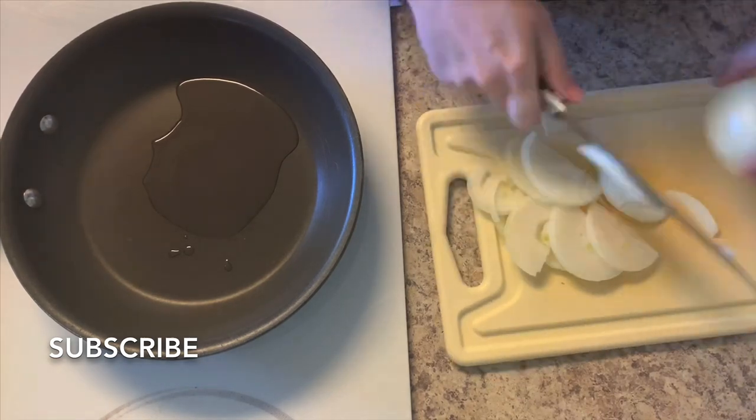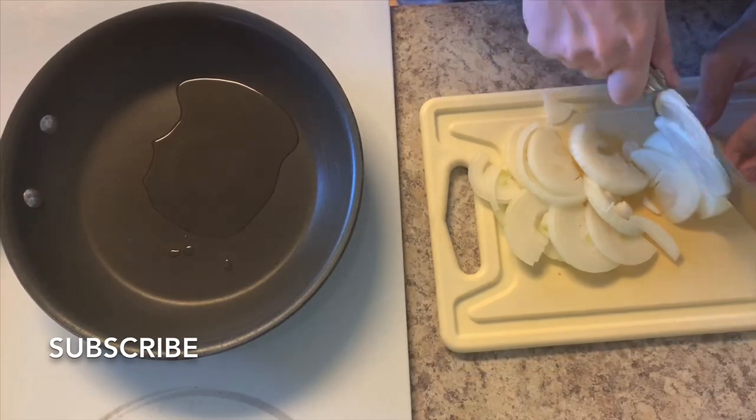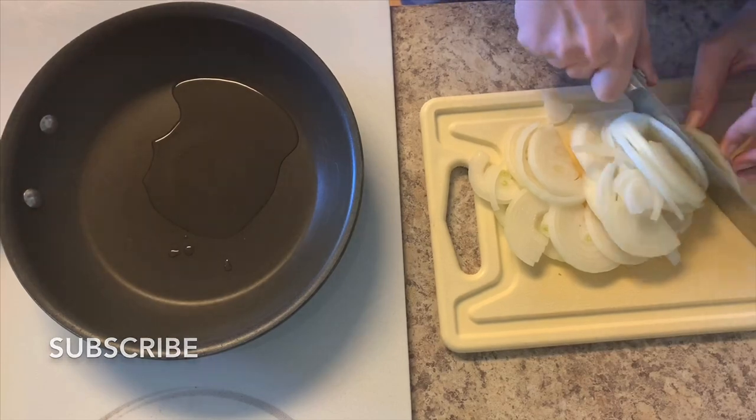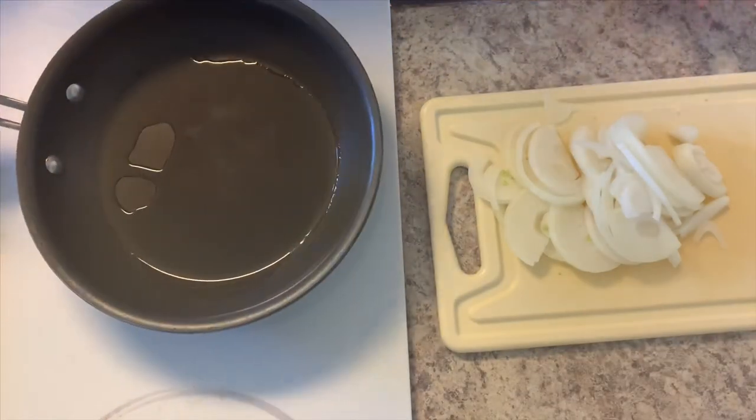If you haven't done so already, please hit the red subscribe button as well as turning on bell notifications so that you don't miss when I upload. I'm going to start this recipe by making the sauce for our chicken.